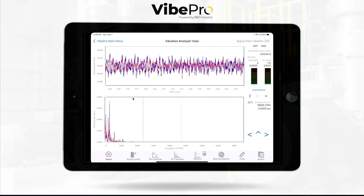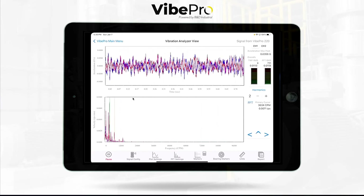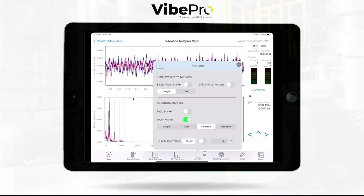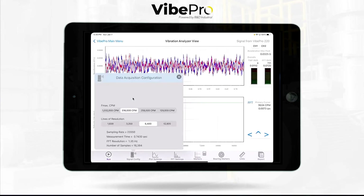The dual marker mathematically follows the actual speed — when I put on the running speed it gives me my multiples, and I can add multiples after that. It's fully packed with all kinds of markers: sideband, dual markers, single marker, RPM markers, and time waveform markers as well.